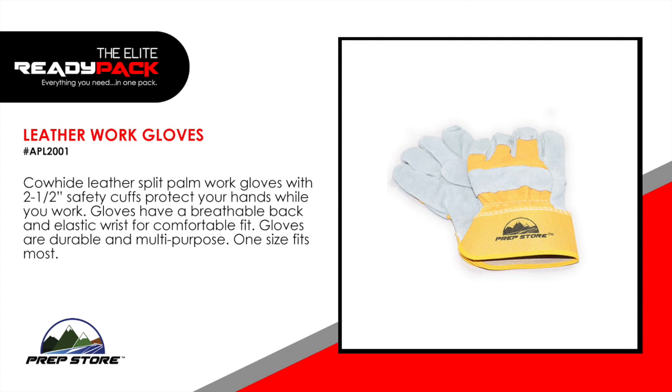Leather work gloves. Cowhide leather split palm work gloves with 2.5 inch safety cuffs protect your hands while you work. Gloves have breathable back and elastic wrist for comfortable fit. Gloves are durable and multipurpose. One size fits most.